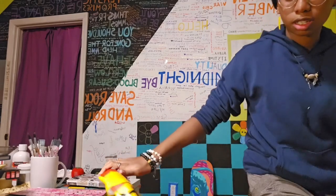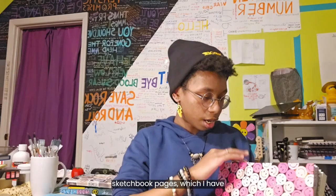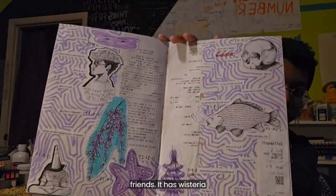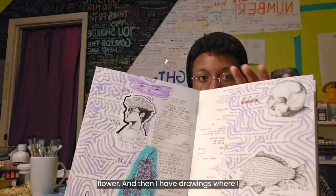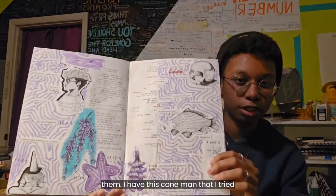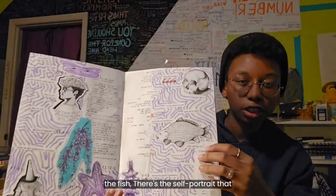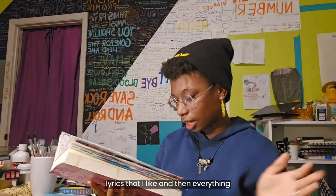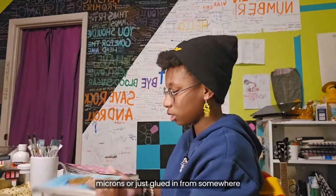The last couple things I have are more sketchbook pages. I have this purple page with old receipts from when I was hanging out with my friends, wisteria drawings that I really like because it's my favorite person's favorite flower, and drawings where I made my friends sketch out shapes in highlighter and I would draw over them. I have a cone man that I tried stippling on for the first time, a fish, and a self-portrait that I'm really proud of. It also has lyrics that I like, and everything has highlighter, alcohol marker, or microns, or is just glued in from somewhere else.